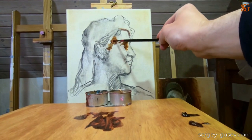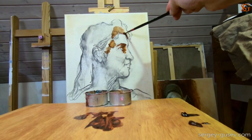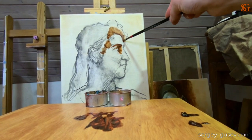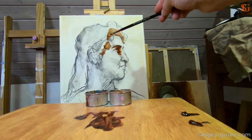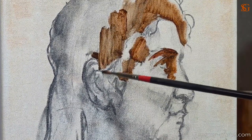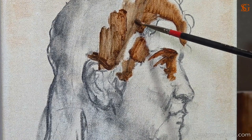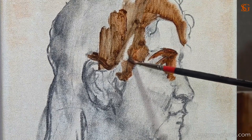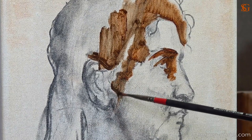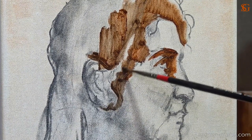Then I start working on the hair — it's a very big and very dark area, the darkest spot in this portrait. I'm using two colors, but you can use just one, like burnt umber or raw umber. I decided to make the color more interesting — not just brown, but more reddish or even a little bit orange. I use burnt umber by Michael Hardin as the basic color, and add a tiny bit of transparent red oxide lake by Old Holland to give it that reddish shade.